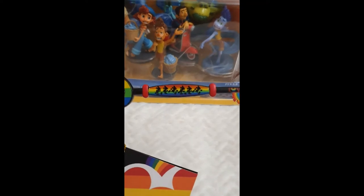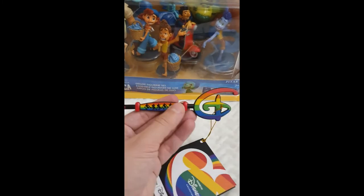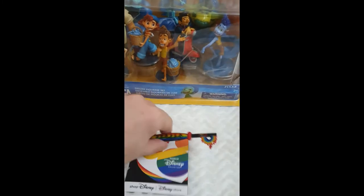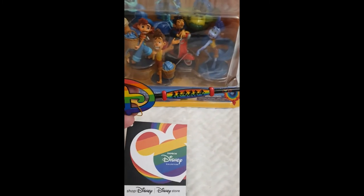On this key, we can read the word 'love' just above the castle lock, and in the middle there's an old-school animation style Mickey Mouse, which is super cool — it takes me back to my childhood, reminding me of how animation was done. Both sides are the same, and I'm planning to display it on a wall alongside the other key in a very special place.